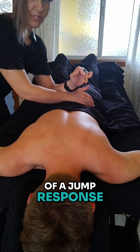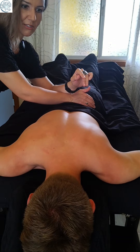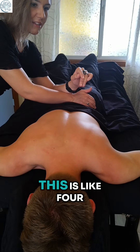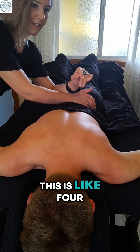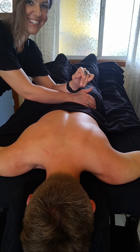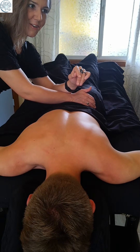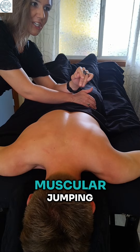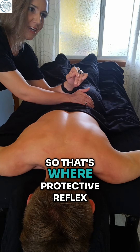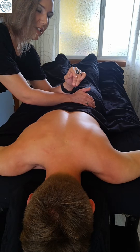We got a little bit of a jump response. I'm not on super deep pressure right now — I would say of the pressure that I can produce, this is like three or four. But we are starting to get a little bit of muscular jumping. That's where a protective reflex gets triggered, and that's awesome.